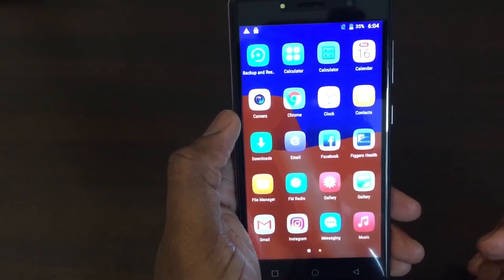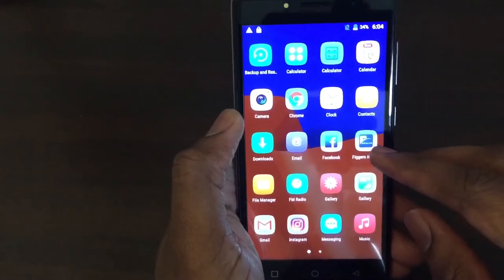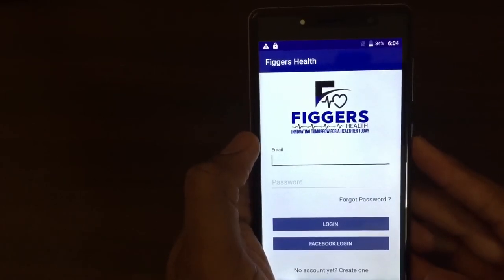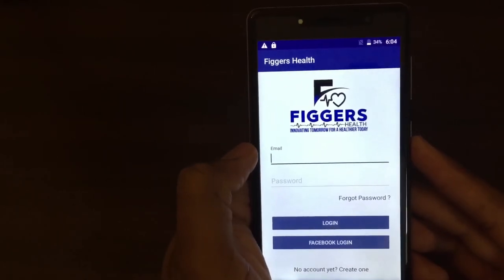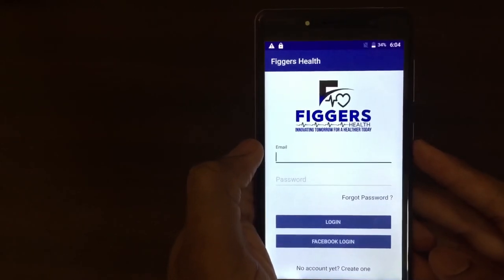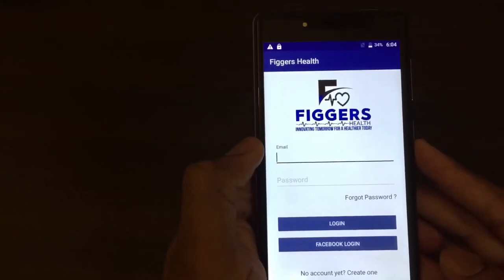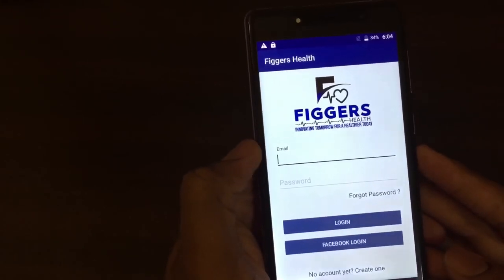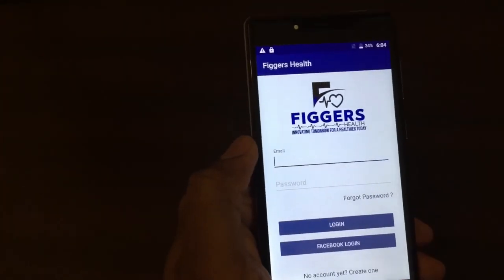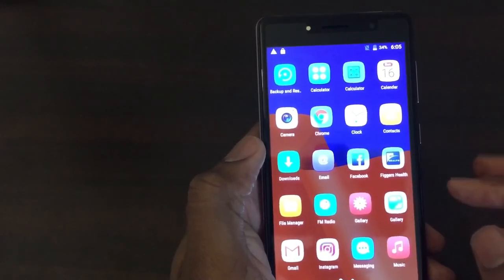Let's get into the apps. One thing that's different about this device is the apps it comes with — in particular their Figures Health app. This app is for people who are diabetic. It's basically a visual daily diabetes management system. When you buy their wireless glucose meter, you can pair it with this device and it will allow you to better manage your test results. The other apps — Facebook, Instagram — are pretty standard.